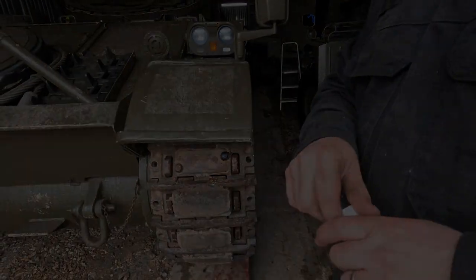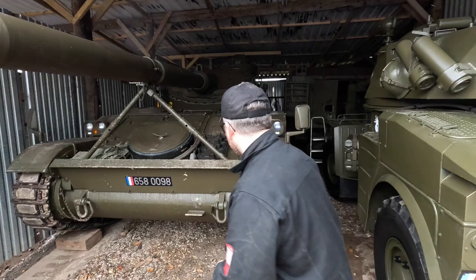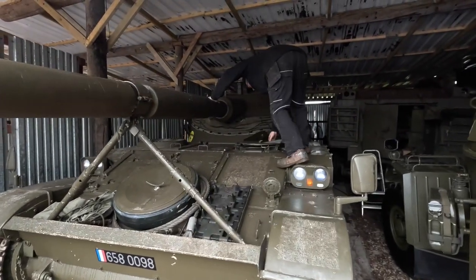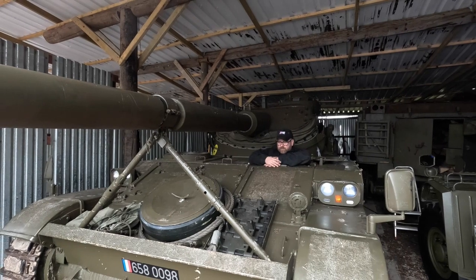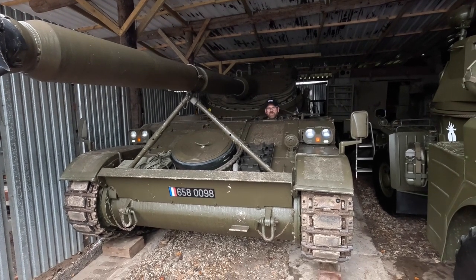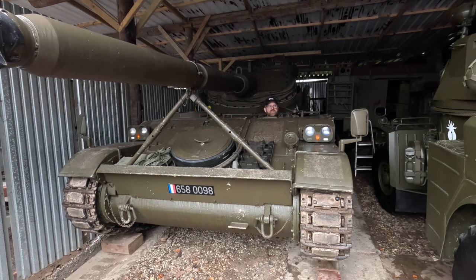X marks the spot. We're going to jump in and see if we can get it to crank. You won't hear me in the next couple of seconds because we're going to turn it over. So here we are, it's in neutral — let's start.